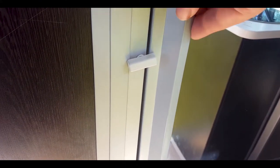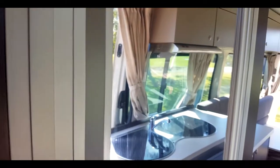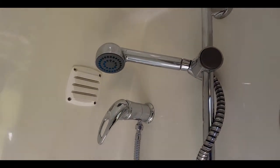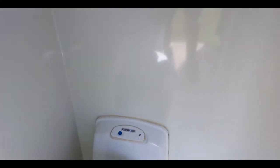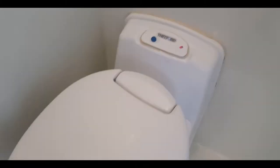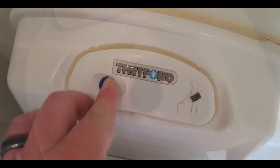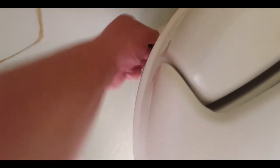The onboard toilet door has a latch — ensure it is locked whilst travelling. The toilet seat swivels around. Before using, open the toilet hatch. Press and hold the blue button to flush. Close the hatch when all waste and water has gone down.